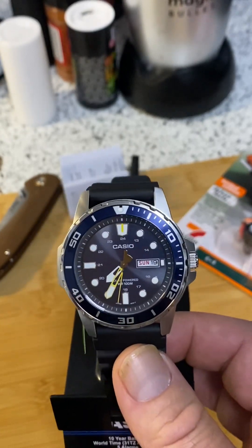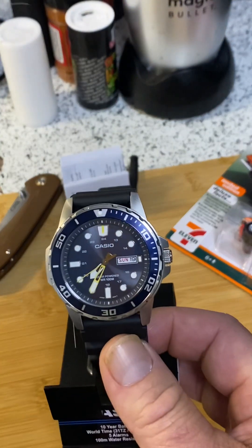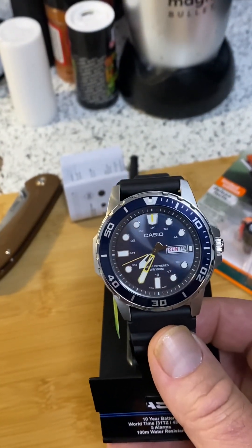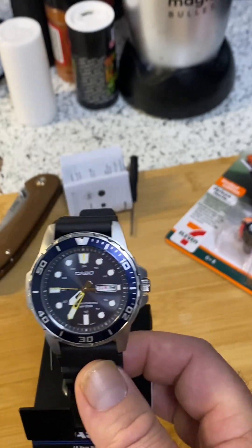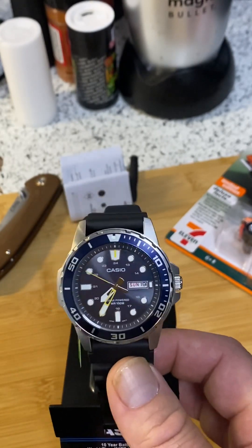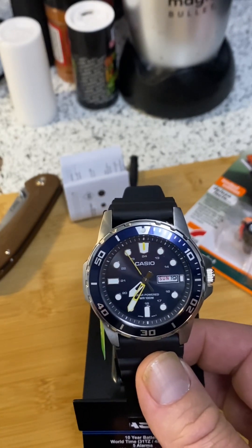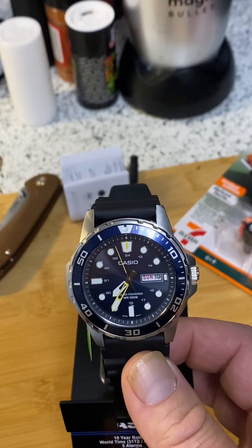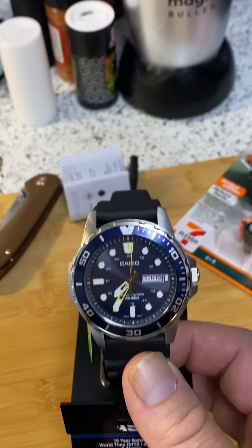Another great thing about this watch — not only is Christmas coming around the corner, this watch is $97.23 on Amazon. Solar powered. The solar charge is going to last you up to six months. You have water resistance up to 100 meters.